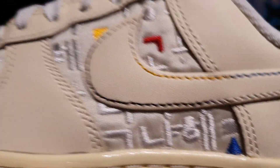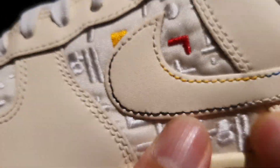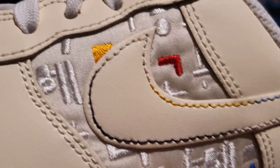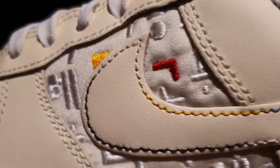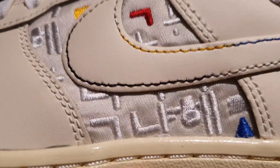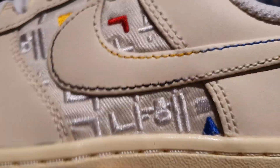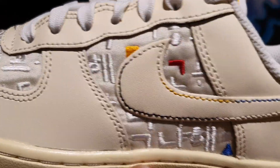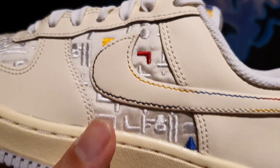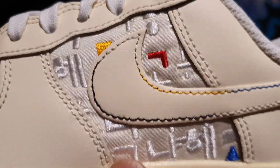Now the side panel is where things get crazy. They've got this kind of satin feeling — I'm not really sure if this is satin or nylon, but it does have that kind of really nice silk-looking texture to it, done in this shiny beige or cream colored material. And on top of that, you've got these Korean characters embroidered onto the side panel. This is supposed to spell out 'Just Do It' in Korean, and I think that's a very, very interesting touch. We rarely see Korean characters on a Nike shoe, so it's very special to have this sort of model. Then you've got some other characters emphasized in blue, red, and yellow.